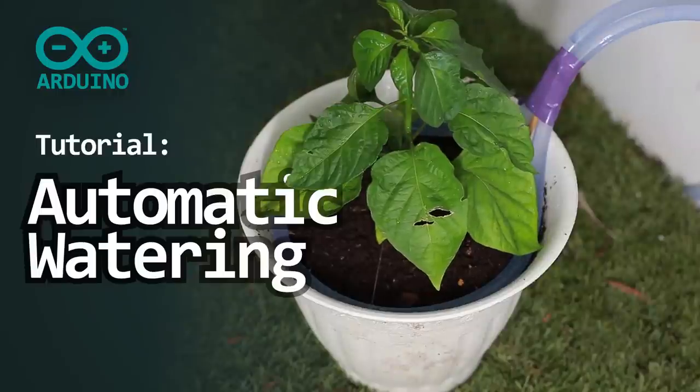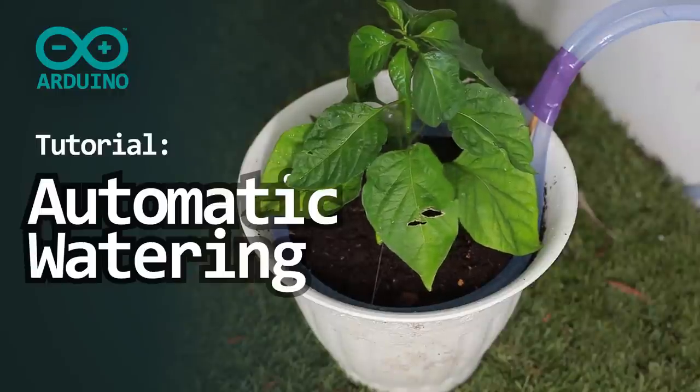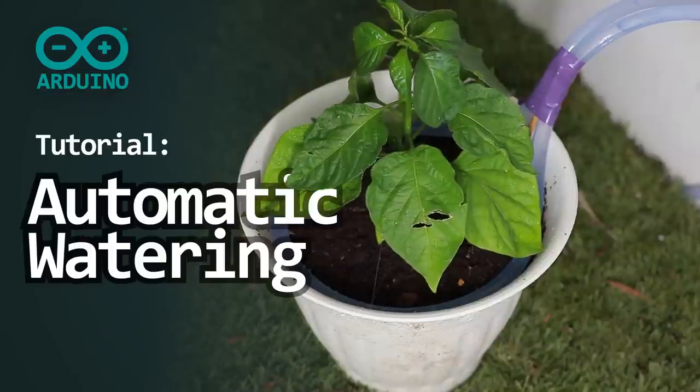Have you ever forgot to water your plant or just got tired of doing that? Let's automate this process using Arduino and some additional parts.